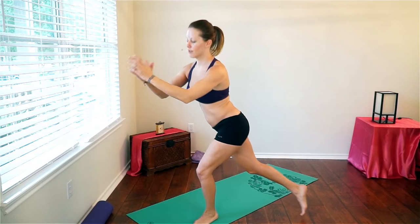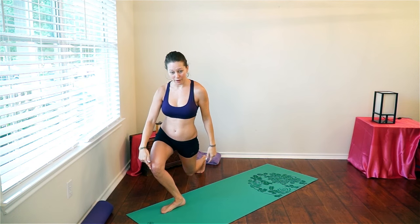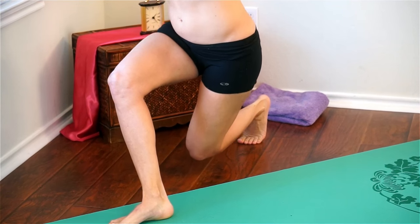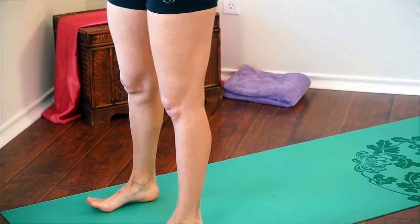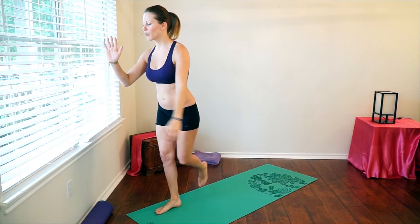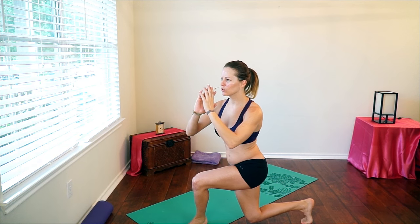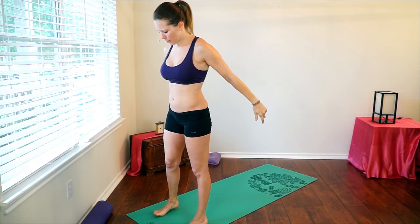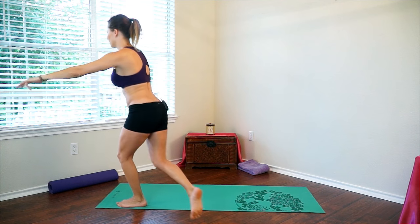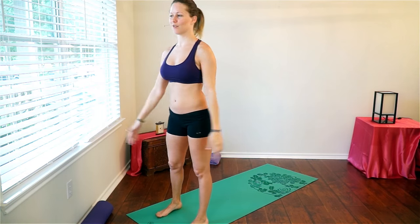Whatever is easiest for you — just go slow and controlled. Make sure that this knee doesn't go past the toe, so keep it back and make sure that you're really pressing through this bottom foot to come up. Press into that back foot; it helps with that balance. Just go slow and controlled — don't fling your body through space. Actually create space and control in your movements, and that will help build those nice long lean muscles that you all want.